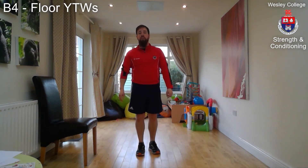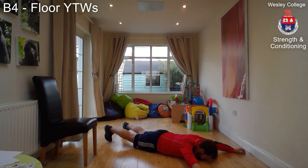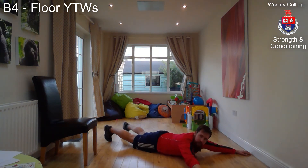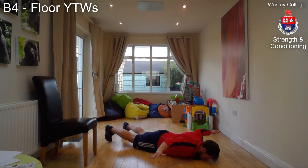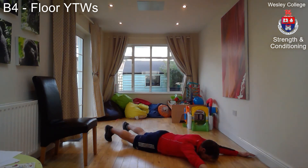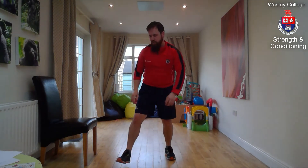Exercise B4: floor YTWs. Lie face down on the floor, nose and toes on the ground. Place your arms up in the Y position to start — pull your shoulder blades together to lift your arms — bring it to the T, squeezing the shoulder blades together with shoulders back and down away from the ears, then into the W shape. Squeeze and release — that's one rep. Start again: Y, T, W — two reps. Repeat for the allotted amount of reps.